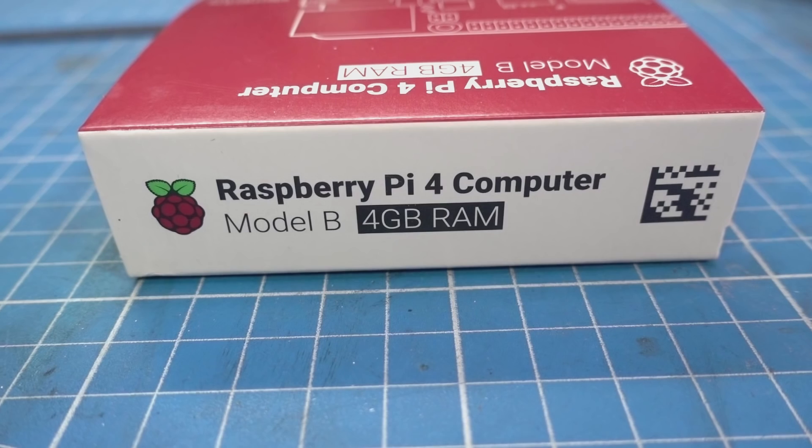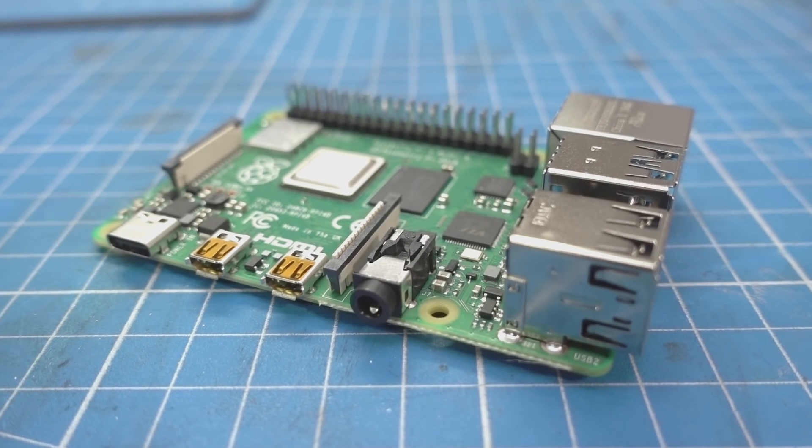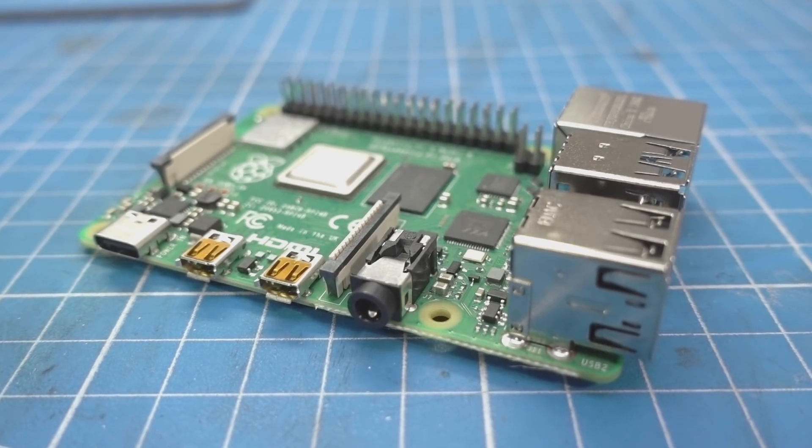There are a lot of single board computers on the market, but they usually fall into one of three categories. First, Raspberry Pi and the like. These run Linux and have GPIO pins you can use to interface with the outside environment, but they don't run in real-time mode — they have a Linux kernel, so they're not suited for real-time applications like you would do with a microcontroller. Raspberry Pis are very easy to set up and use, making them the obvious beginner's choice for a lot of projects.